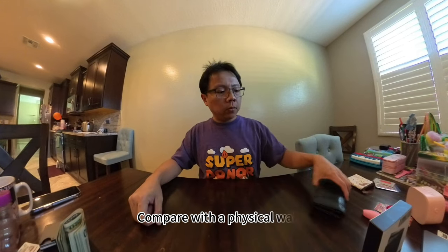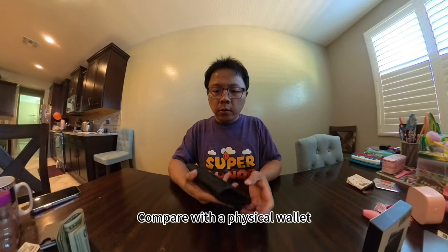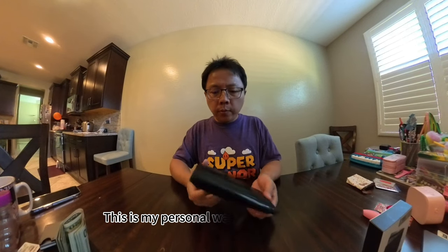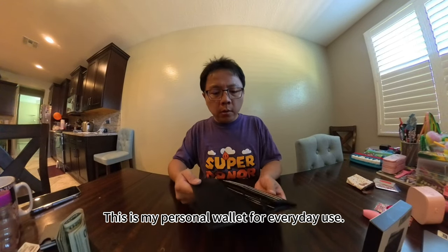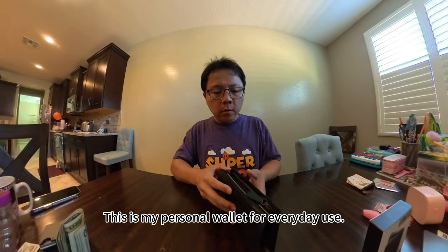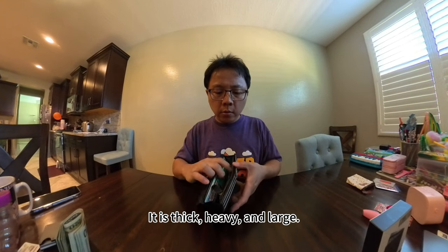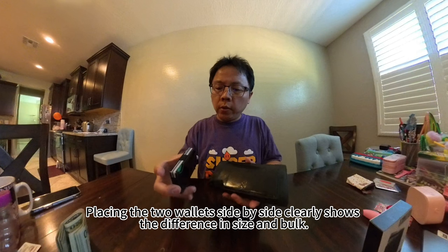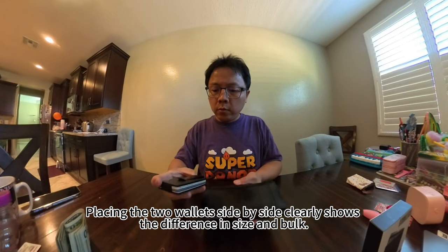Compared with the physical wallet — this is my personal wallet for everyday use — it is thick, heavy and large. Placing the two wallets side by side clearly shows the difference in size and bulk.